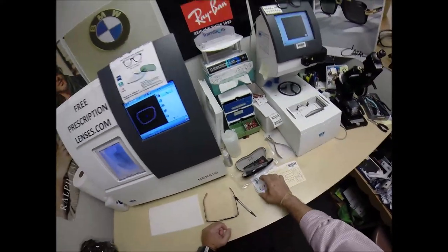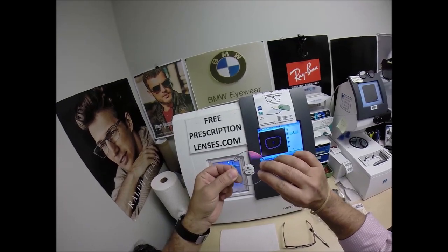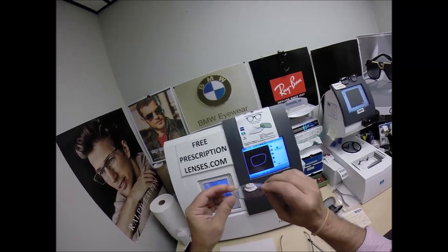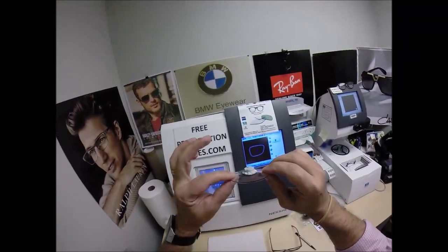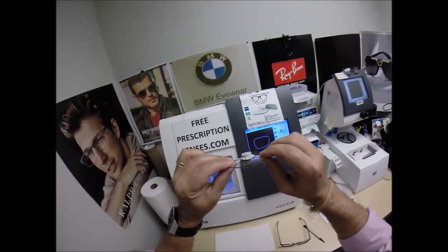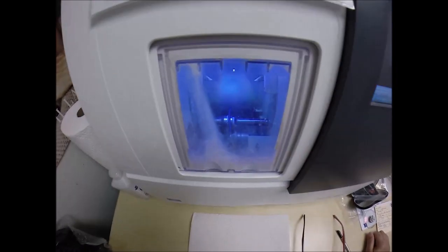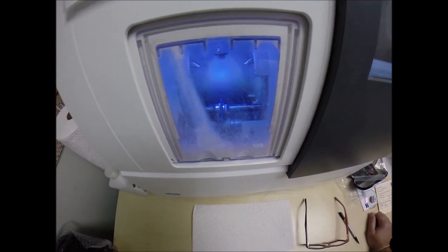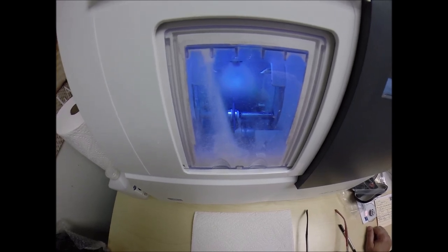Victor got a lot of specialty add-ons in his lenses. He's got the red flash mirror on the front of the lens. He has the Duravision Sun back surface anti-glare coating. He's got 50-70% blue light protection built into the Photofusion Extra Gray element of this lens. The last few years, everyone's been focused on the blue light emitted from today's electronic devices such as cell phones, tablets, computer screens, and of course the number one source of blue light on the planet — the sun.